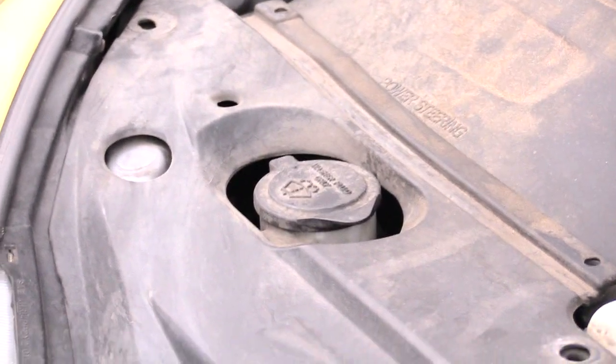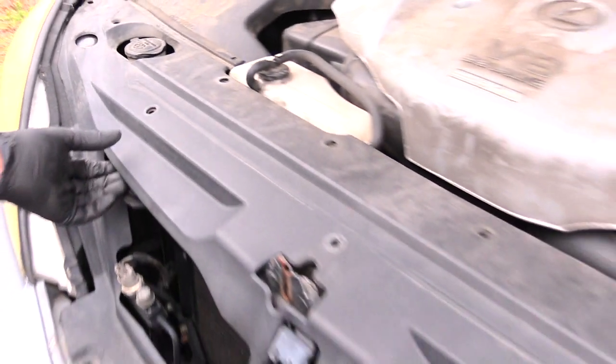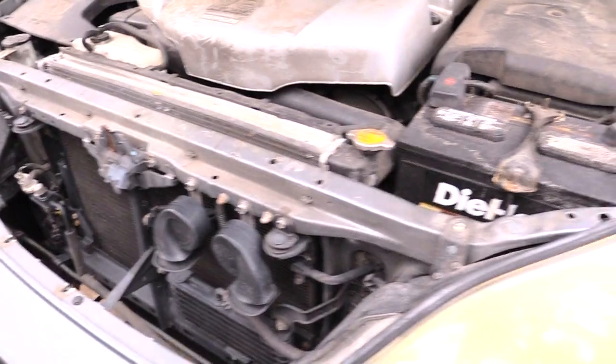You'll have probably about eight to ten of them to remove. Once you remove those, all you got to do is lift this up, and once you've done that you'll have access to get to your headlight.